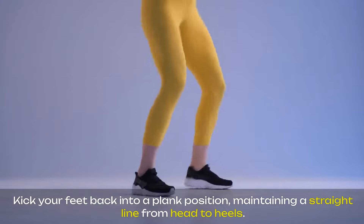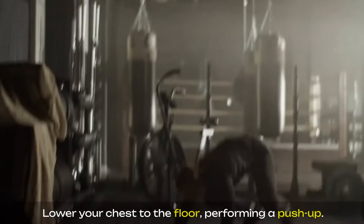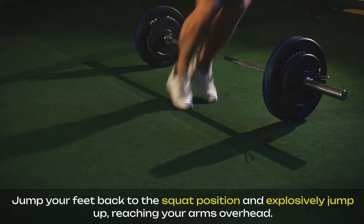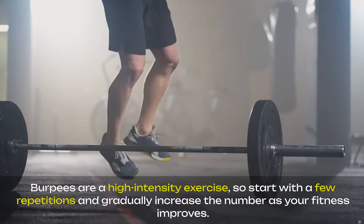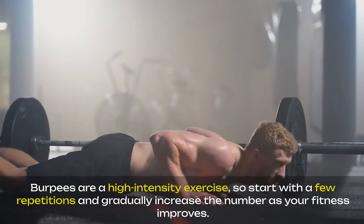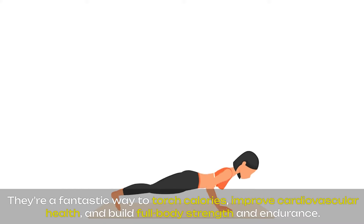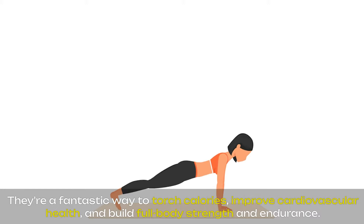Lower your chest to the floor, performing a push-up. Jump your feet back to the squat position and explosively jump up, reaching your arms overhead. Burpees are a high-intensity exercise, so start with a few repetitions and gradually increase the number as your fitness improves. They're a fantastic way to torch calories, improve cardiovascular health, and build full-body strength and endurance.